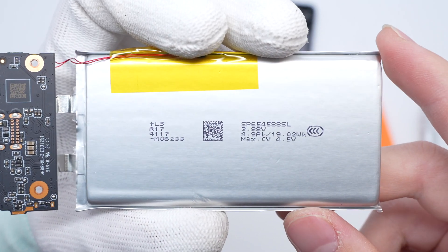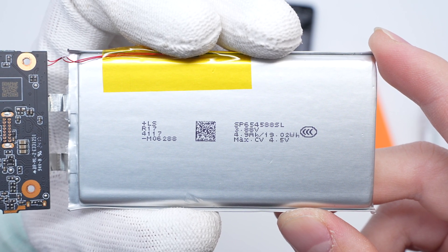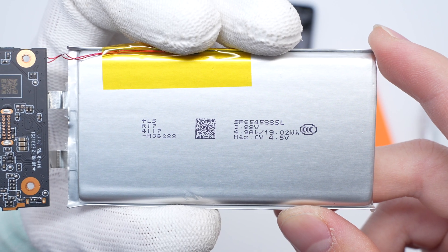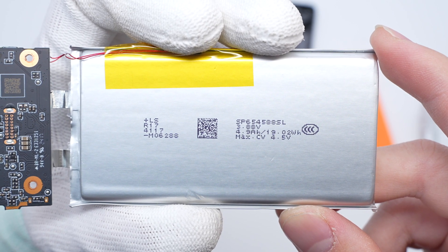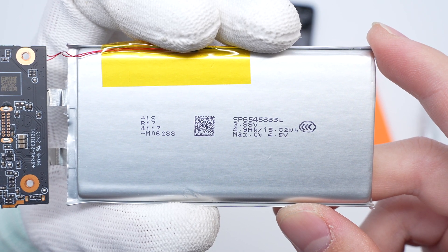The battery is from LS. Nominal voltage: 3.88 volts. Nominal minimum capacity: 4,900mAh. Maximum capacity: 5,000mAh. Energy: 19.02Wh. Charging cutoff voltage: 4.5 volts.